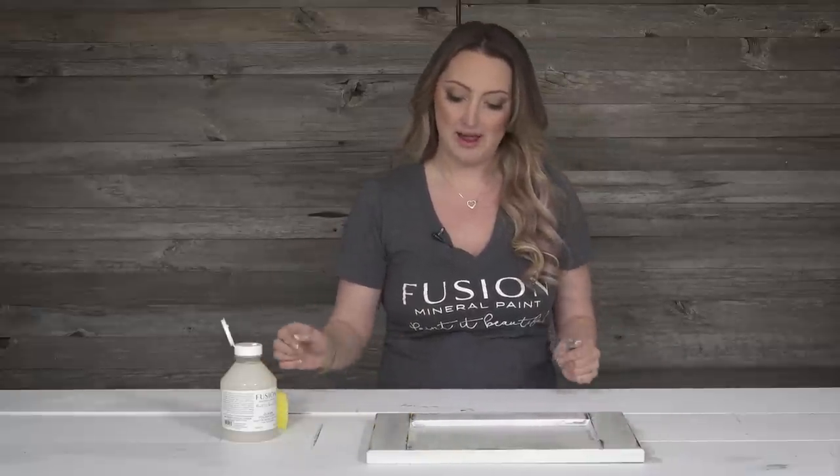Let that dry for about twelve hours before using it. For the first thirty days while the paint is curing, be gentle — no heavy abrasive cleaners while it's becoming completely solid, cured, and waterproof. This is a really great look for cottages or if you want to give your home a rustic feel. I hope that you've enjoyed this tutorial.